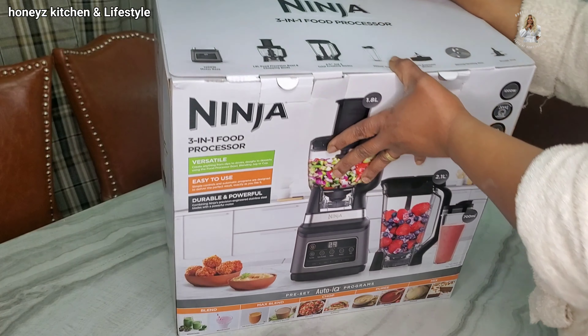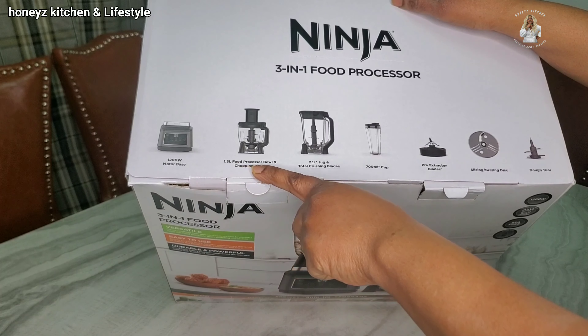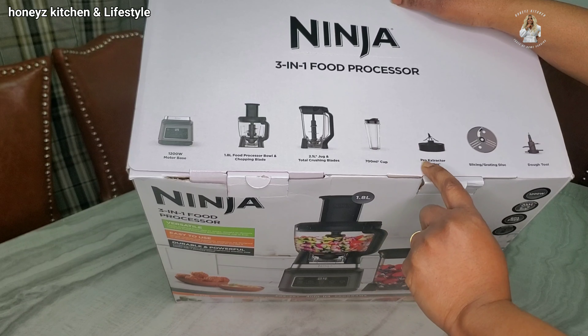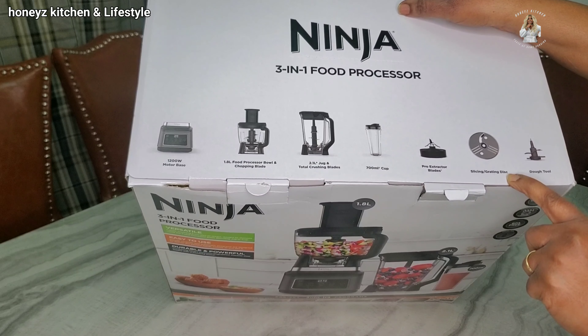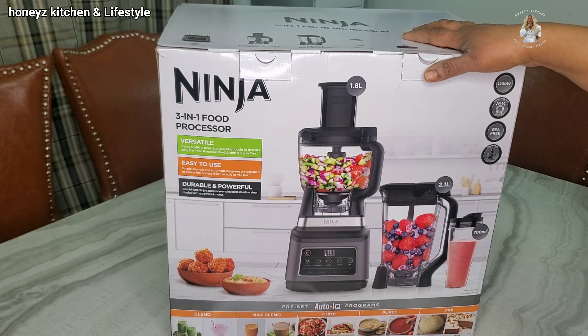So this is everything that is inside the processor. We've got the motor base. We've got the 1.8-liter processor bowl and chopping blade. We've got the total crushing blades, the 700-mil cup, the pro extractor blades, the slicing and grating disc, and the dough tool. I mean, this thing does so, so much. When that opportunity came, I just grabbed it and I'm so excited.